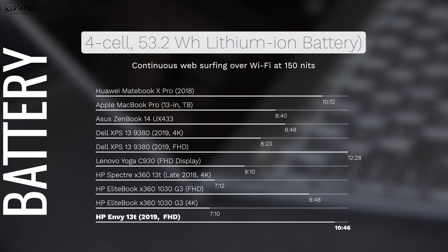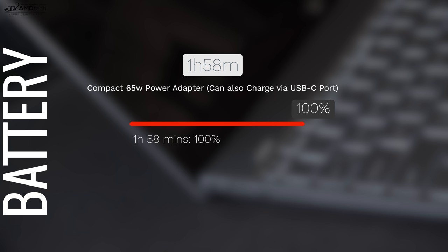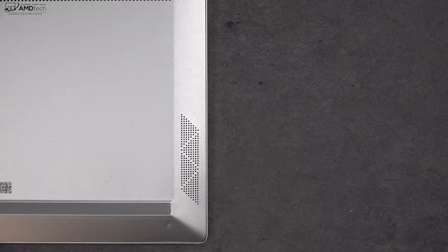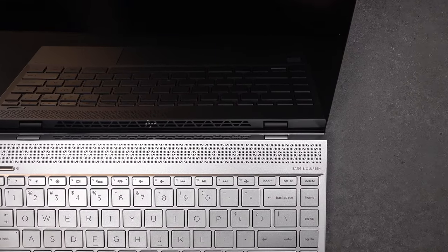For battery endurance, the HP Envy 13 doesn't disappoint. On my continuous web surfing test over Wi-Fi at 150 nits, it achieved 10 hours and 46 minutes — definitely all-day battery life. When you need to plug in, the included 65-watt adapter charges via barrel pin or USB-C, reaching a full charge in just under two hours. The Bang & Olufsen quad speakers — two on the bottom, two above the keyboard — deliver decent sound with a hint of bass and get impressively loud.